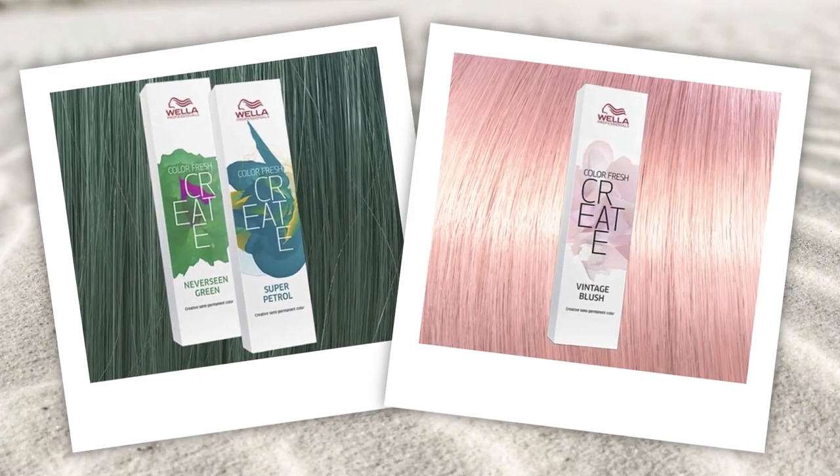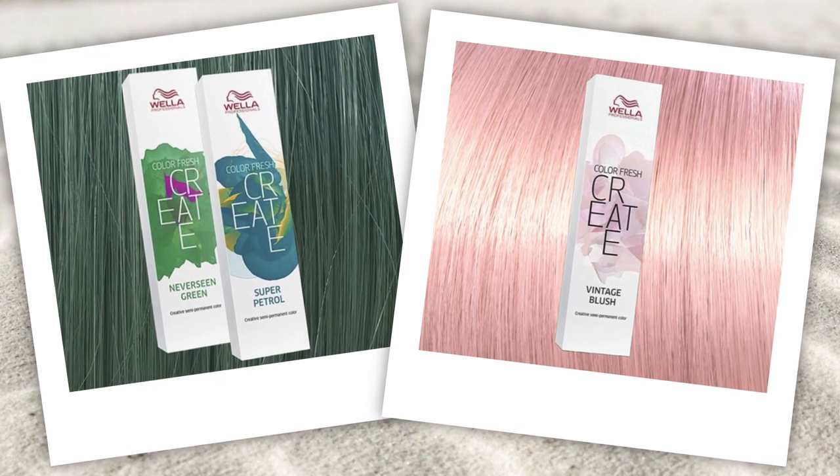Make sure your client knows how to keep her colour refreshed with salon appointments every 3-4 weeks to top up the toner. Why not try blending trends by adding pastel tips and shades of aqua or bubblegum pink each time she comes back? That's really fun.